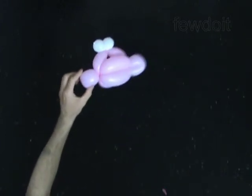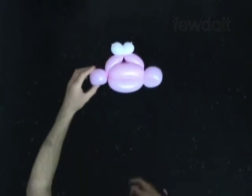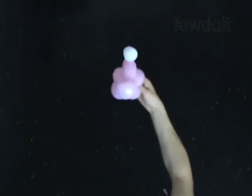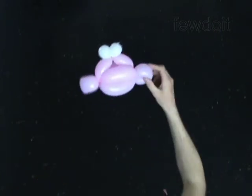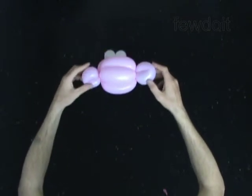You have made the monkey head. To finish this sculpture you can make a body with a neck. Make sure to make the neck bubble long enough to get it through the head up to the eyes.